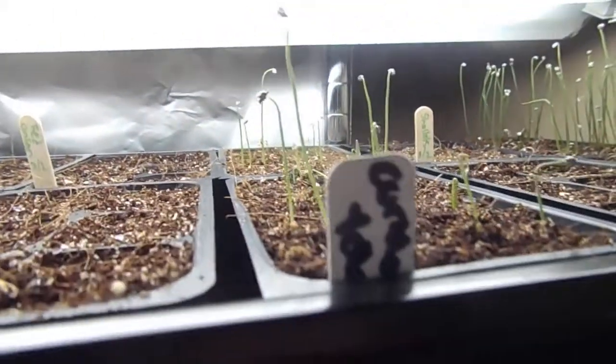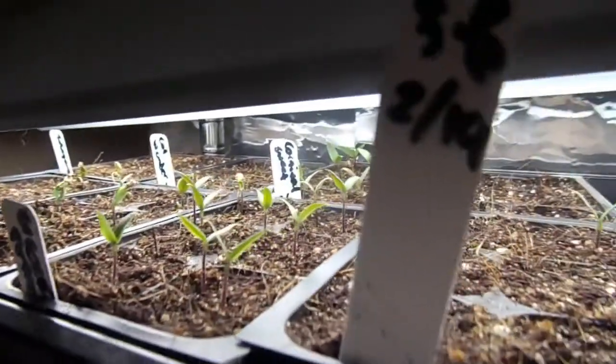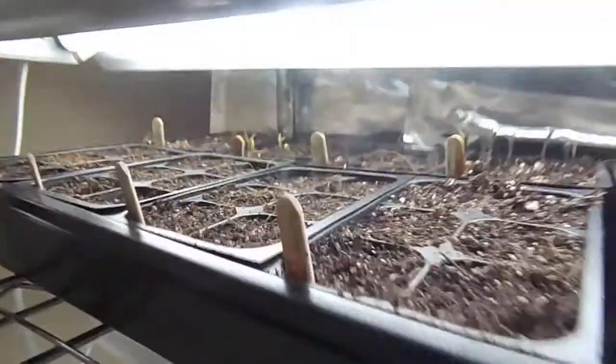It's a quick video update on my plants. There are some shallots over there that I overseeded — you can check out my other video on how I did that. I overseeded onions too; they're taking a little longer. Down here are some peppers, some tomatoes — again, two to four inches above — and some thyme.